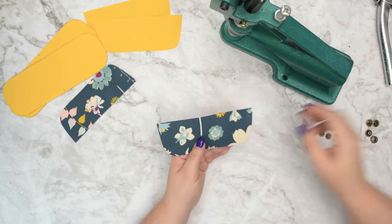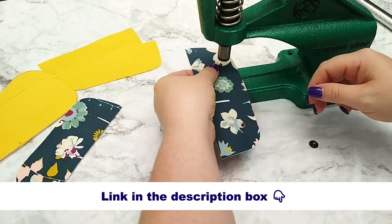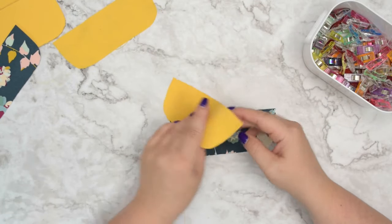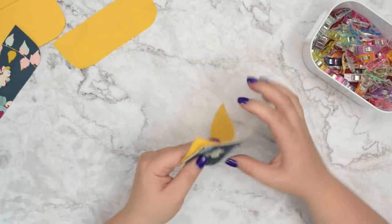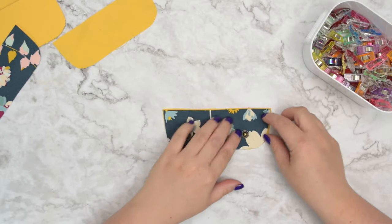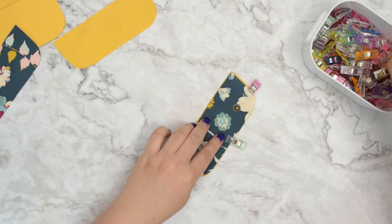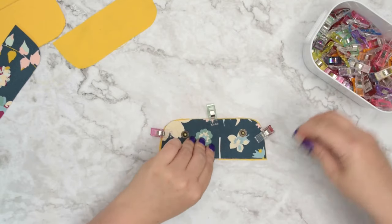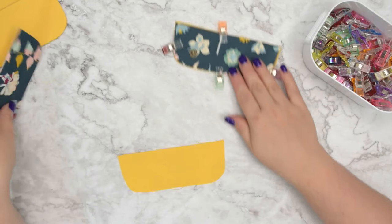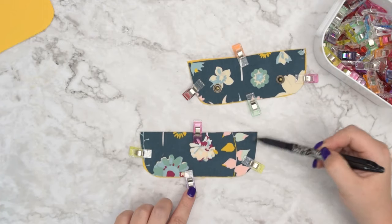Then install the male part of the snap. I have a separate video tutorial that will show you how to install press snaps in case you need some help. Then take one of your lining pieces and place those pieces wrong sides together. Line them up and pin or clip them together.